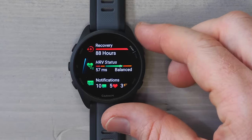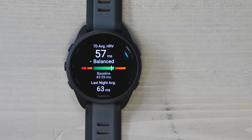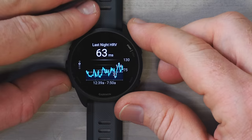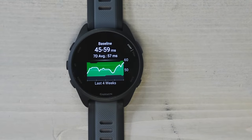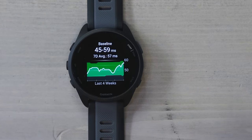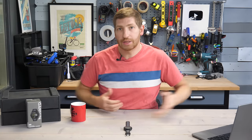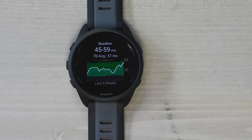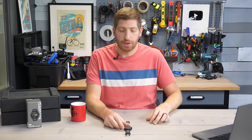Going down further, you'll see HRV status — heart rate variability status — which essentially trends fatigue over time. You can see last night's HRV, your seven-day average, and your baseline over time. HRV is impacted by many different things, not just general fatigue, but heavy workouts, sleep or lack thereof, drinking, drugs, and countless other factors. It's a good leading indicator of whether you're getting sick or recovering well — I find it generally pretty useful.